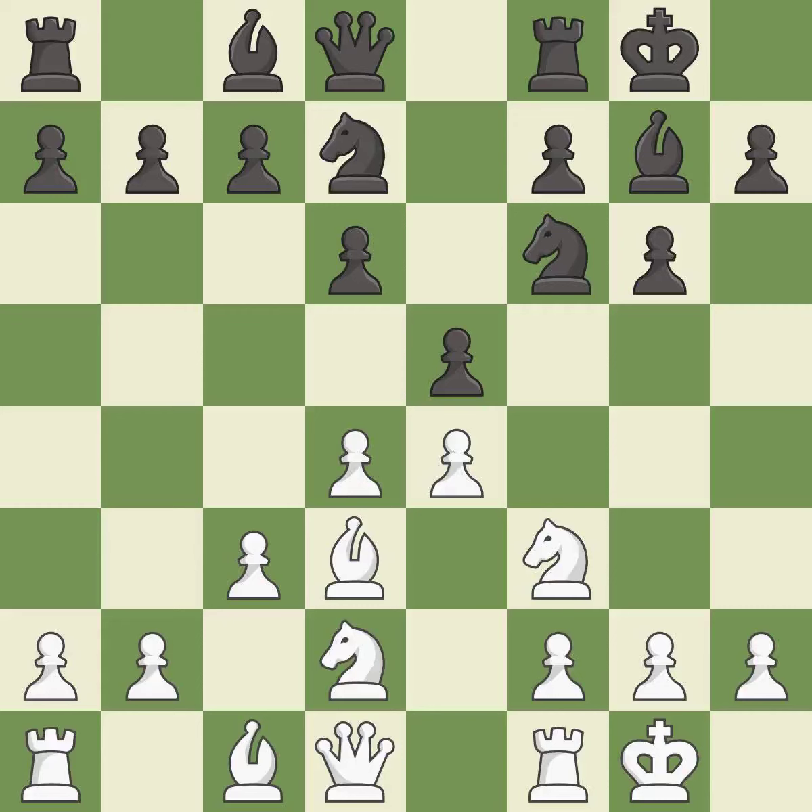This protects an under-defended pawn that is under attack. It is excellent. This is the last book move.